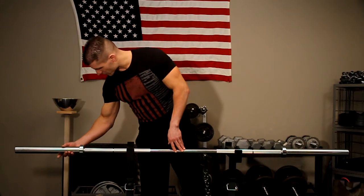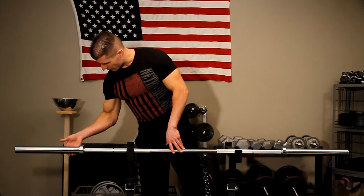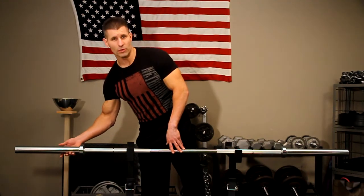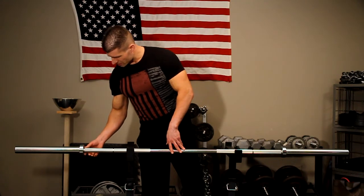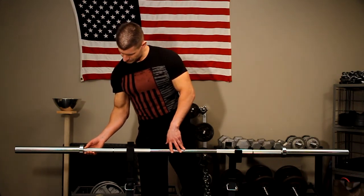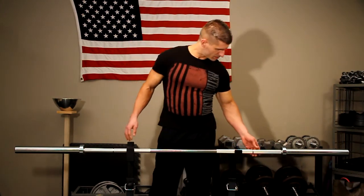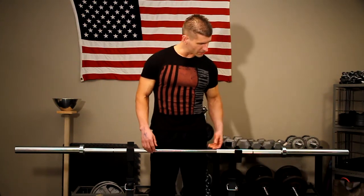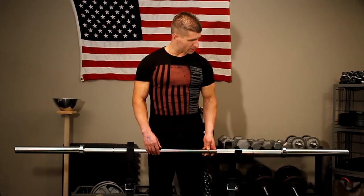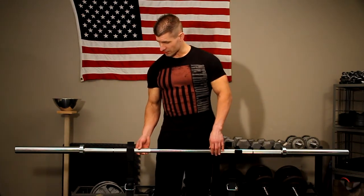Taking a look at the sleeves here — they don't rotate fast, but they rotate smoothly and consistently. The sleeves are equipped with durable bronze bushings. Overall, looking at this bar, it appears to be a very good solid bar, but we're going to test the waters and see exactly how it performs.